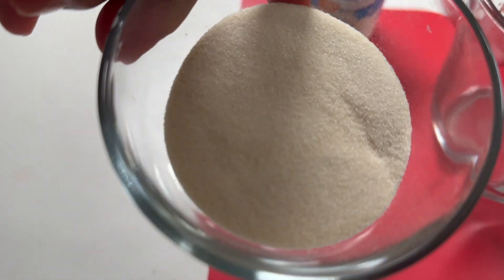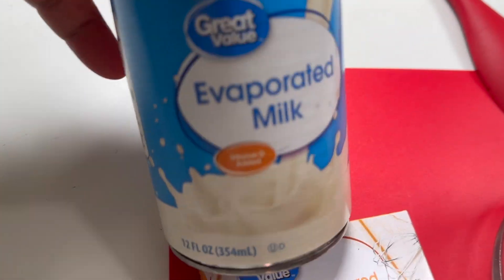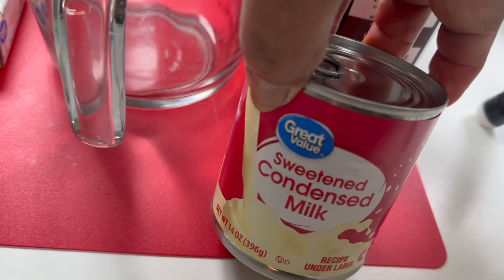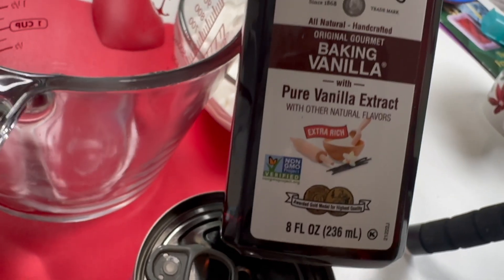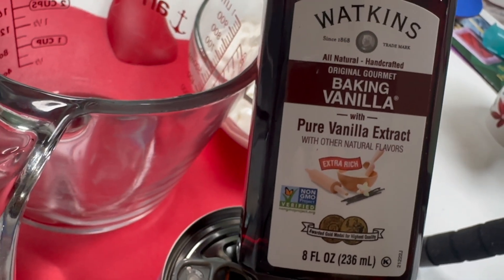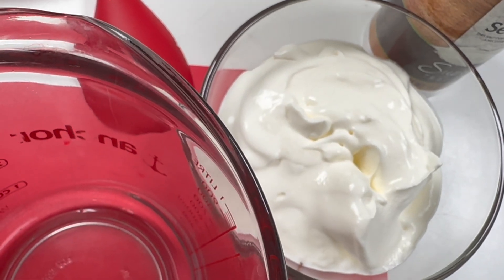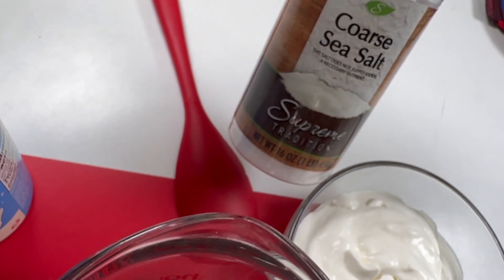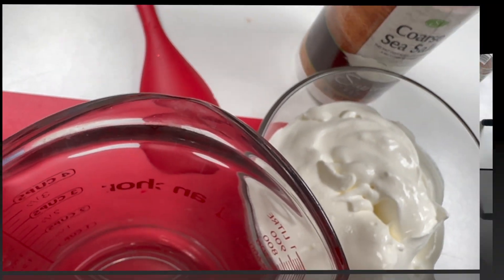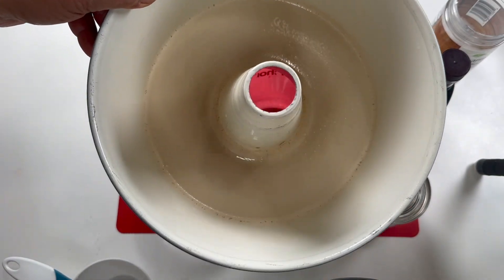I have 6 tablespoons unflavored gelatin, one can evaporated milk, one can condensed milk, 2 teaspoons of vanilla extract, two cups of all-purpose cream, and about 1/4 teaspoon salt. I spray my mold with non-stick spray.